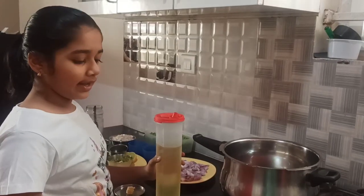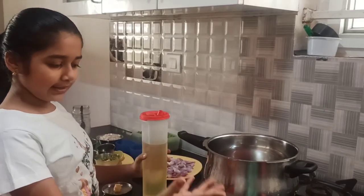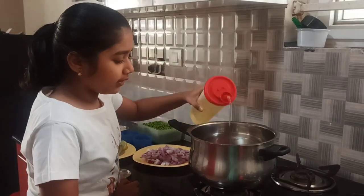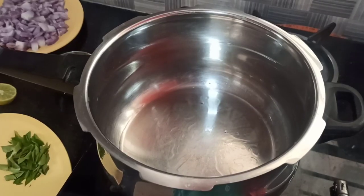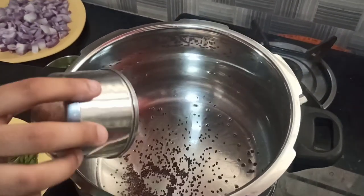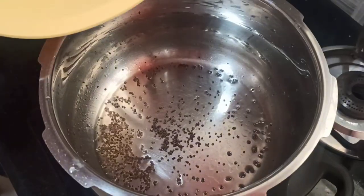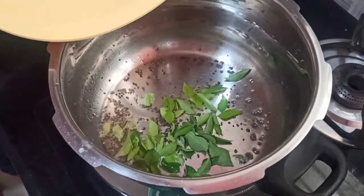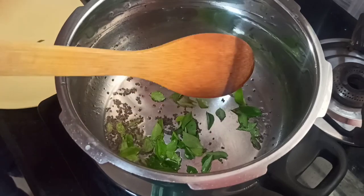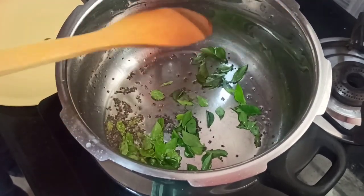Now I have put a cooker on the stove. I will be adding a splash of oil. The oil is hot now so I will add the mustard seeds. Now I will be adding the garlic, then the onion.